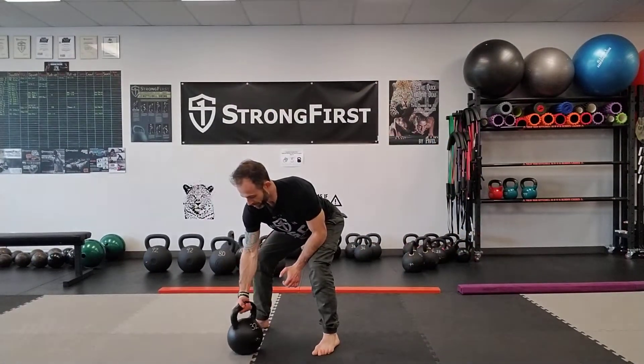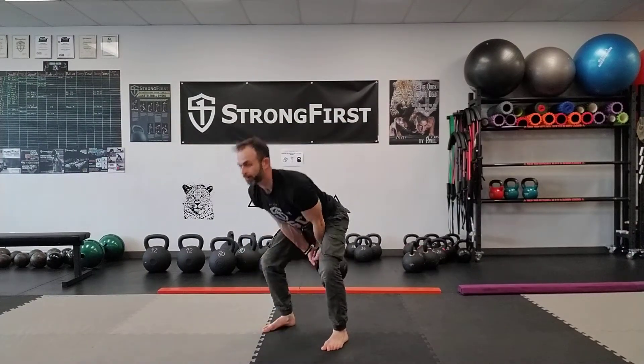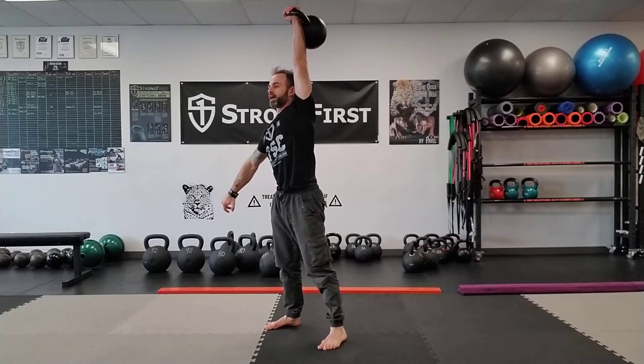I'm not gonna do 20 today, but I'm gonna encourage you to do 20 on your own as a benchmark challenge. So let's start the timer and go for the first two rounds. Starting top down — I'm gonna cheat clean my kettlebell, do a push press, and then do my get down.